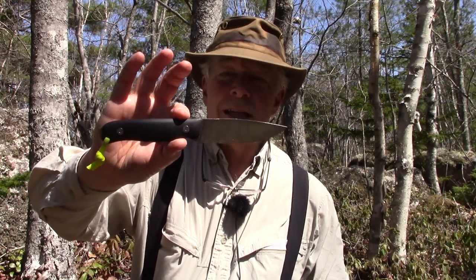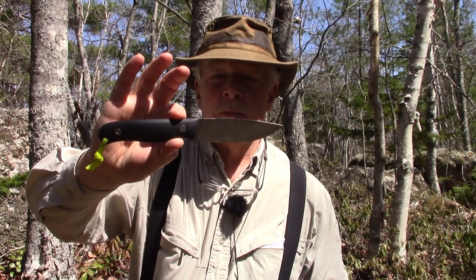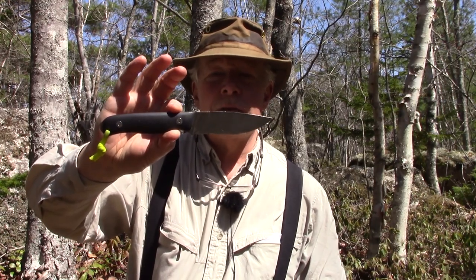So what I've been testing now for almost six months is the Manly Draguer. If you're interested in hearing more about this knife, keep watching.